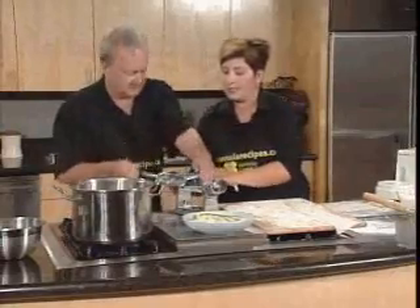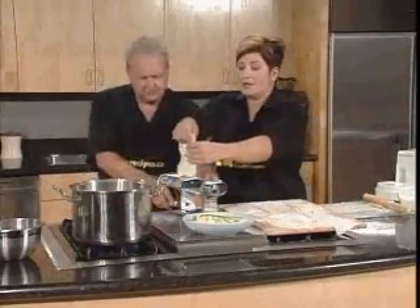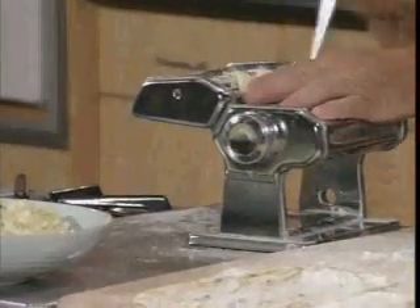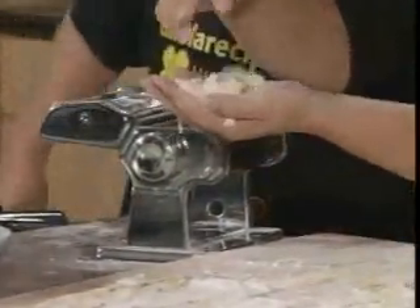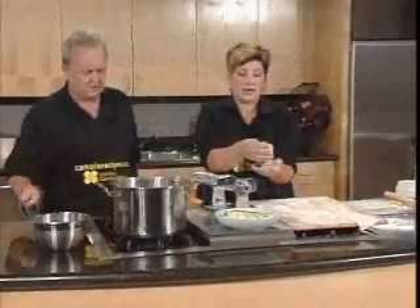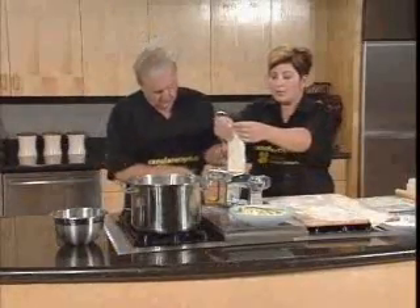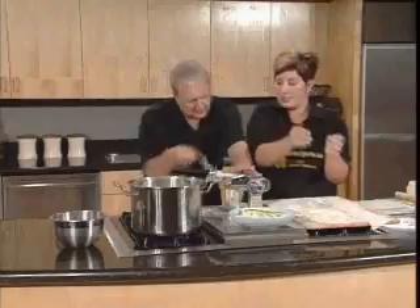So we are now going to make some fettuccine to go with our sauce later. I made them to be a little smaller, and we just run them through. This is my first time on a spaghetti-making machine — beautiful cuts. Our water is coming to a full boil; we want it to be a rapid boil. You're going to flour in between, and that helps prevent them from clumping together.